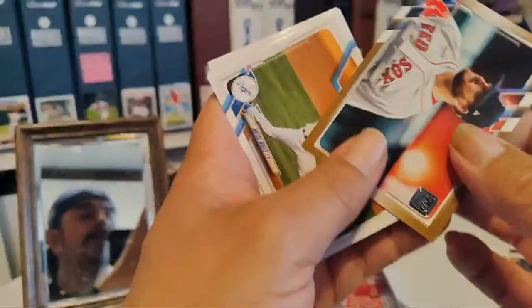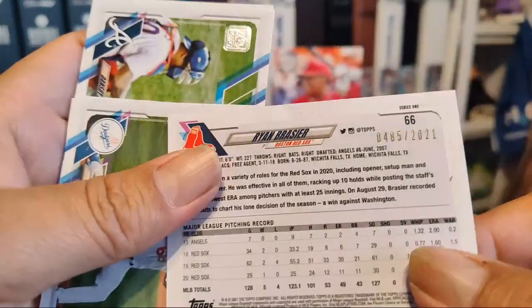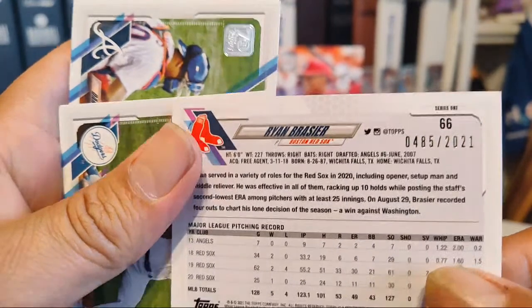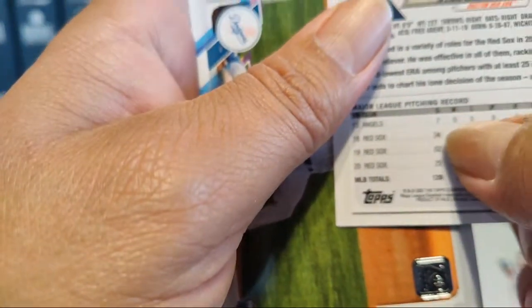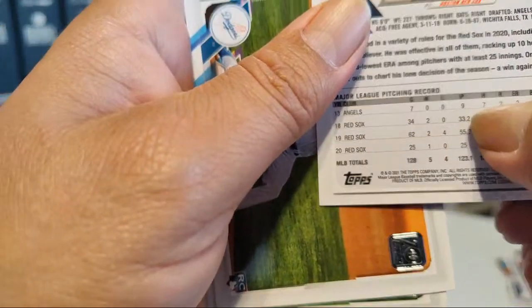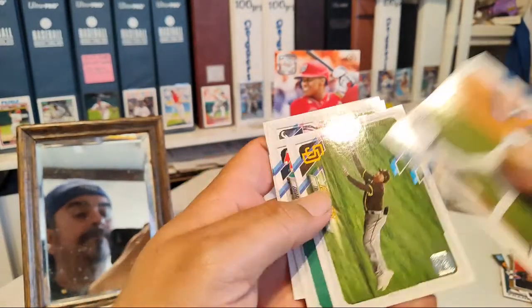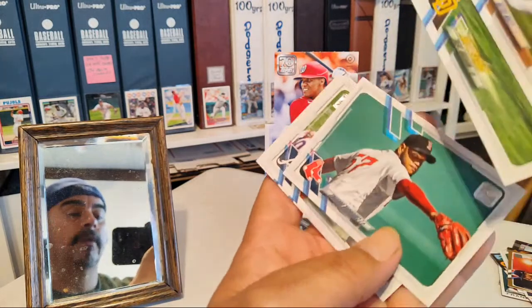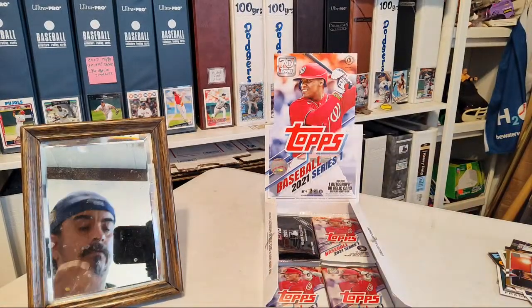We got another card here and this is a gold card of Bregman, numbered to 2021 — 485 of 2021. 485 is an eBay 1/1 because if you add all his games ever played and all his innings pitched, it adds up to 485 making this an eBay 1/1. Mitch White, Future Stars, Eduardo Rodriguez, Dansby Swanson, Justin Sheffield. A couple of cool cards — got a numbered card, a variation, couple of Luis Roberts. Not bad.